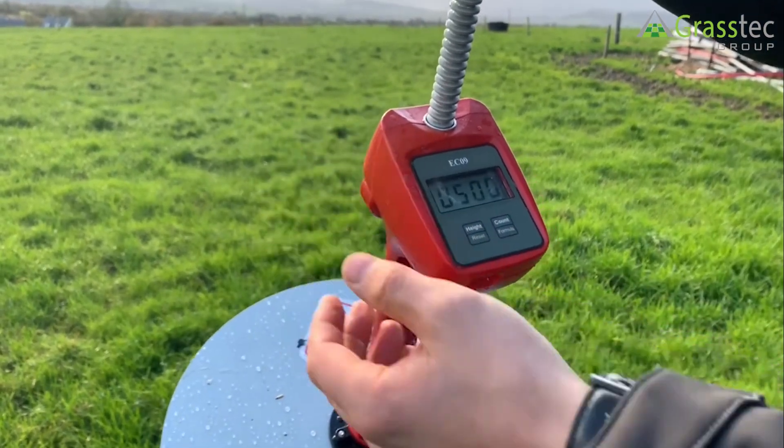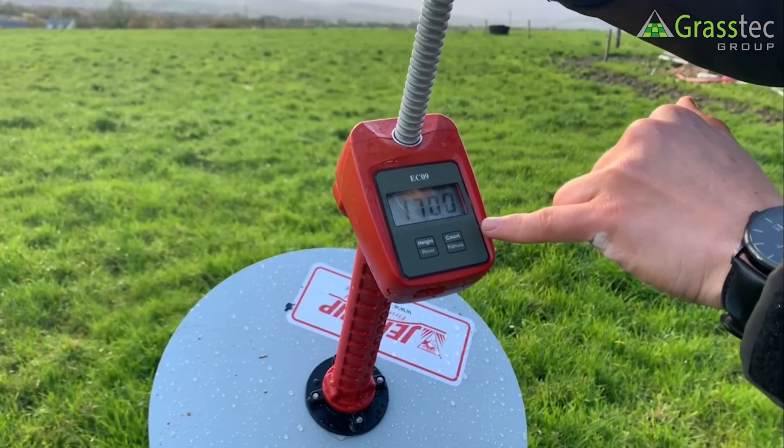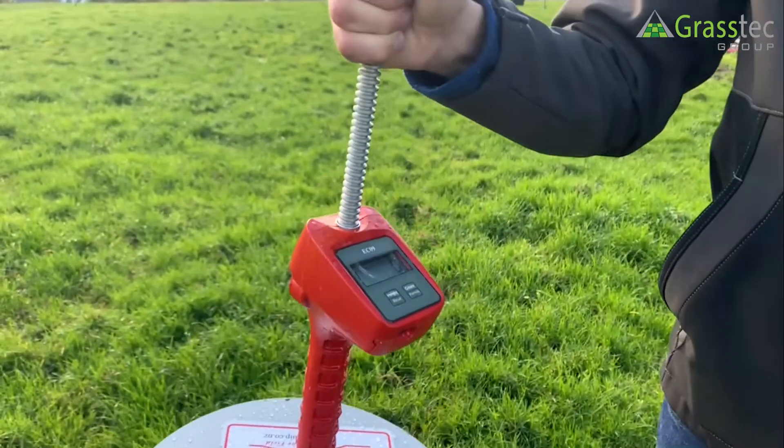So when I turn it on and off again you can see 500, 140, 1700 — and now we're ready to measure.